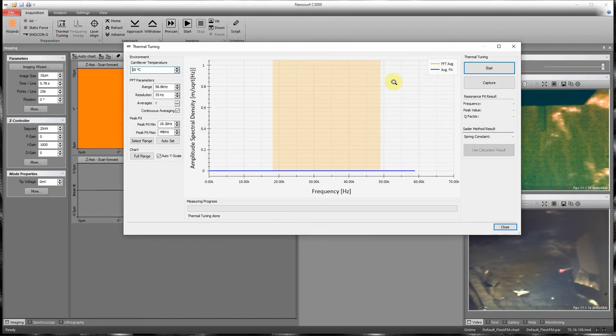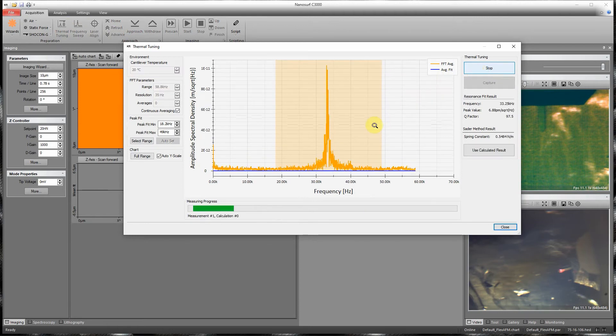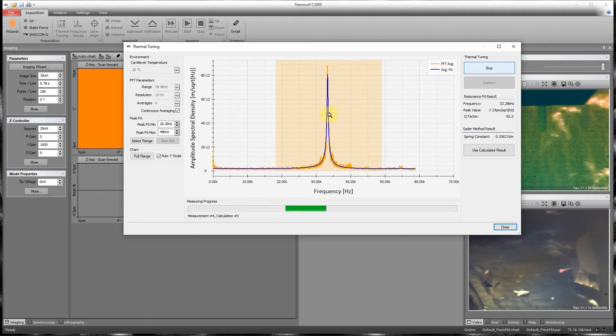Press the thermal tuning button and press start. What you see is the thermal fluctuations of the cantilever. The blue line indicates a fit to those thermal fluctuations.